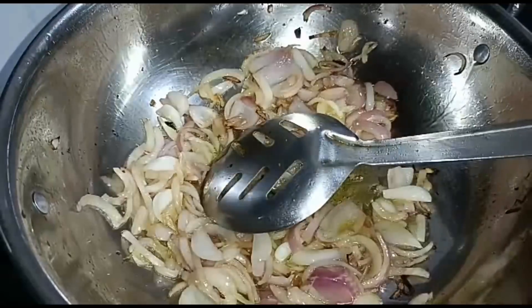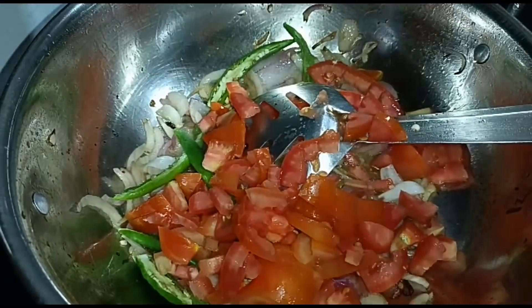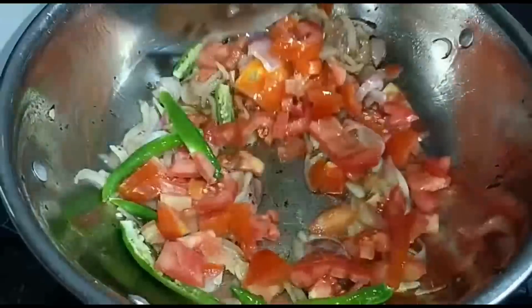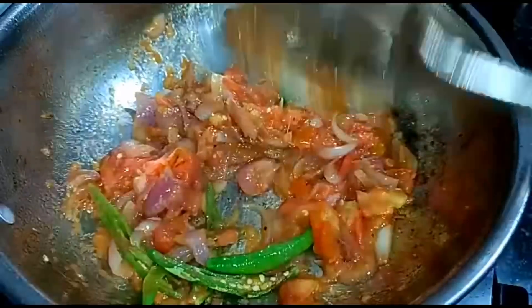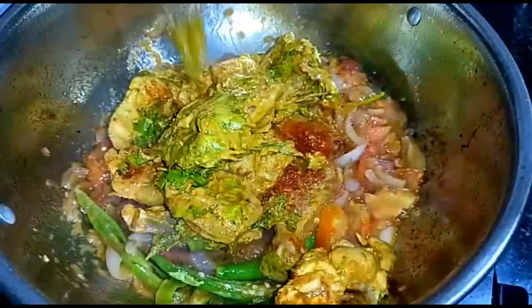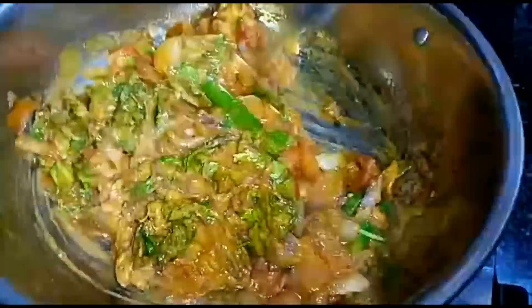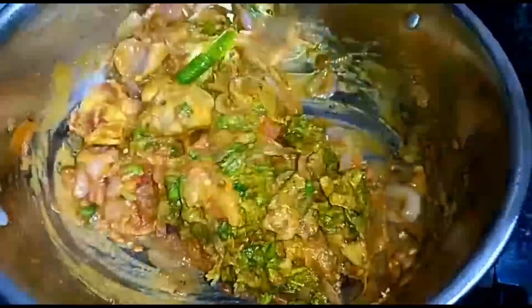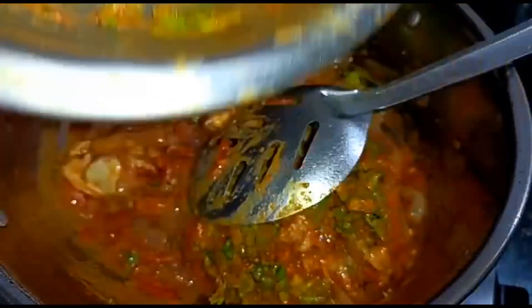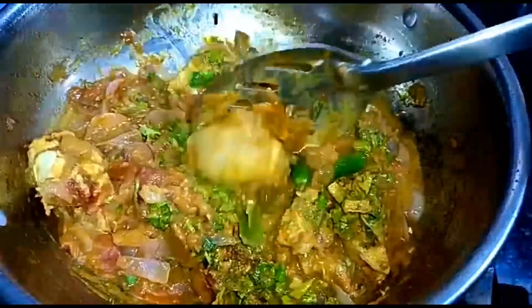Now we will add 3 tomatoes to the top, then 2 tomatoes. When the tomato goes soft, mix and put the chicken in low flame to get hot.